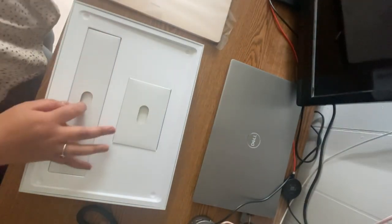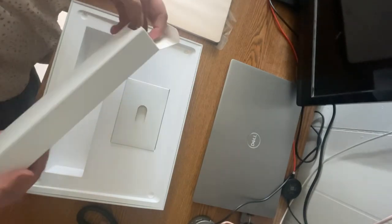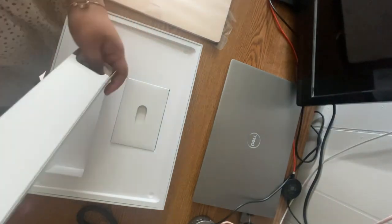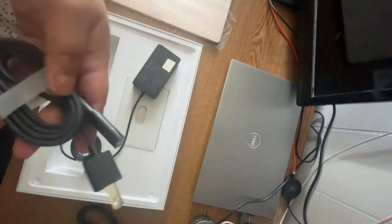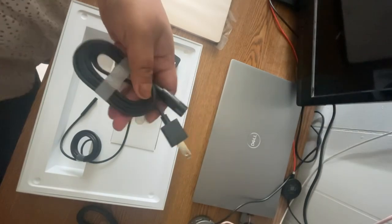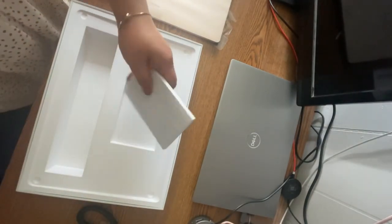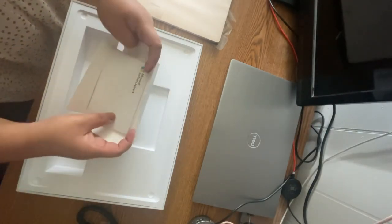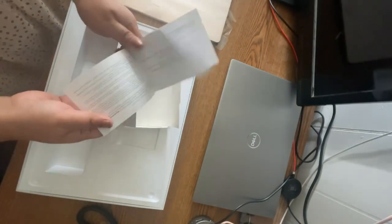And it comes with this. This might be the charger — yep, so this is the charger. And what is this? Oh, it's the manual.